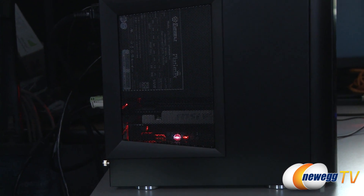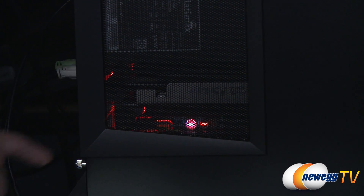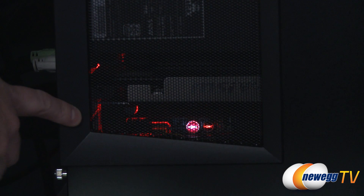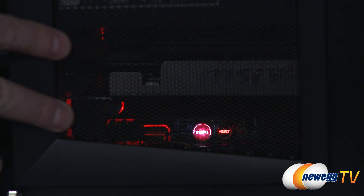An added bonus of the Asus motherboard we chose is that it's an ROG board — it has cool LED lighting integrated onto the motherboard itself, which you can see very well through the side grating on our Silverstone case. It looks kind of cool from the side — understated, but it's lit up at the bottom and actually illuminates the SSDs right below it.